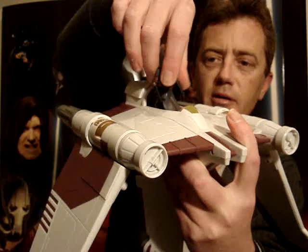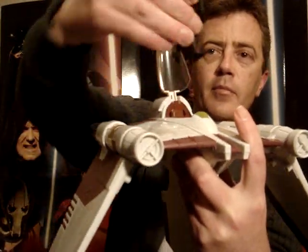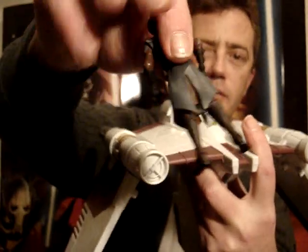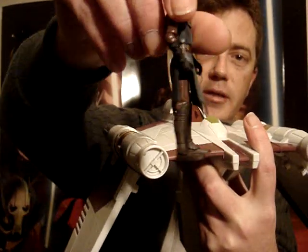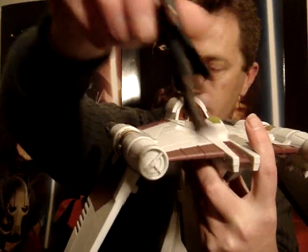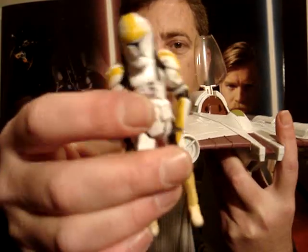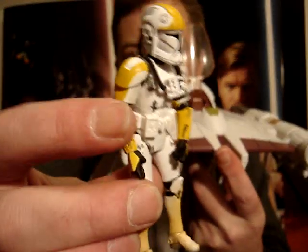I'll just give you a quick look with the Anakin figure as you can see. The skirt has a little bit of a problem with bending his legs and getting into the sitting position, but I like the look of it with this figure.